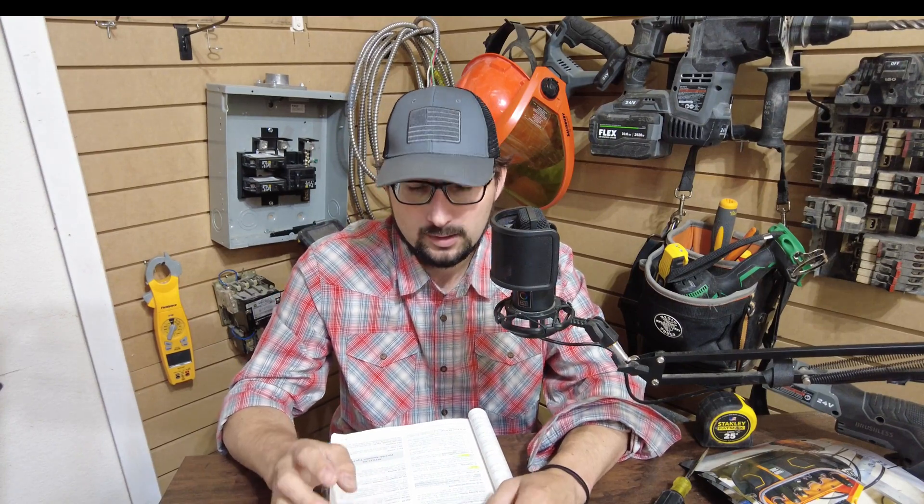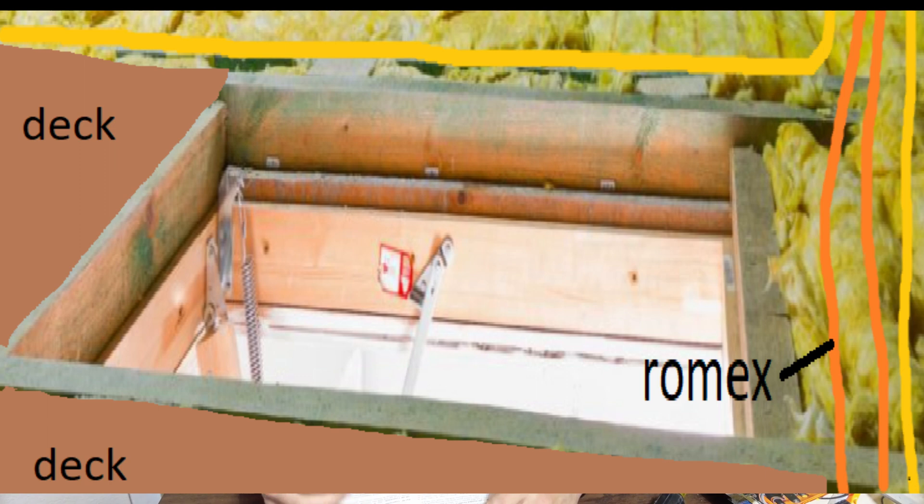If you look here, you can see that the romex is very close to the attic access. Specifically, as we said earlier, if it's a permanent attic access — you can see the springs there — you're going to know it's got to be seven feet away. Seven feet in all directions. If you've got decking on one side and rafters on the other, that applies to the rafter side, and on the decking side, no romex whatsoever.